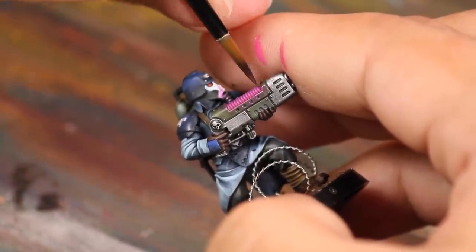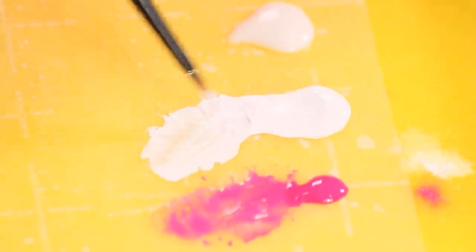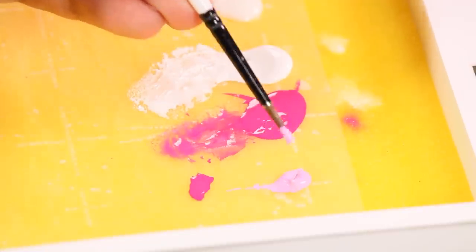I glaze this around the gun as well. Then I watered down some white paint and applied this to the plasma. This is very watery and will flow in between each bump.